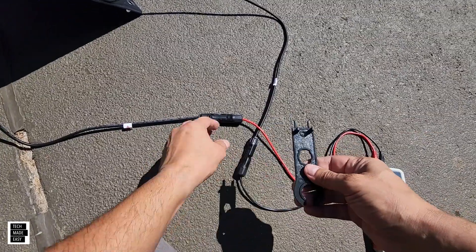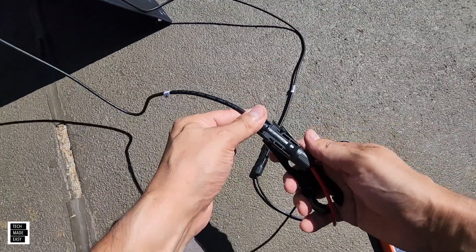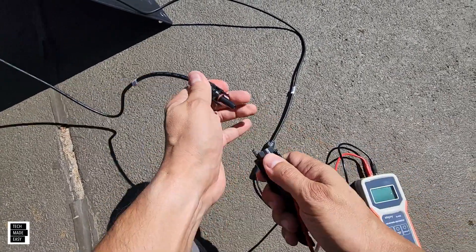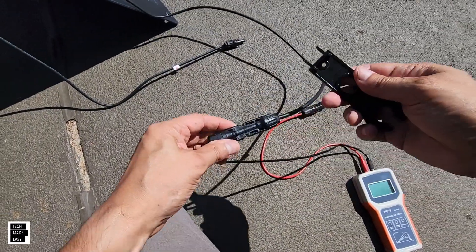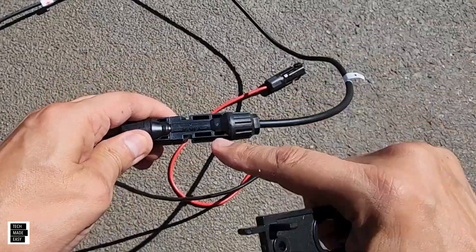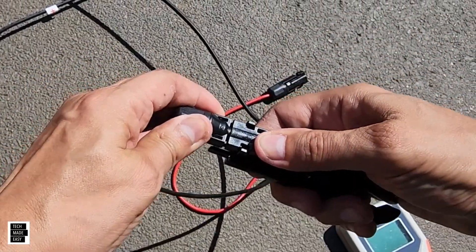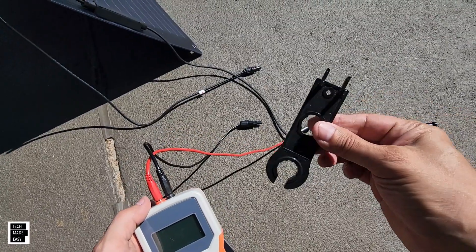We use this MC4 tool to actually remove and disconnect the MC4 connectors. All you do is take this tool and put it down on the bottom — it slides in between the two pins. You can see these two pins, and it helps you remove them pretty easily. It's pretty inexpensive; we'll put a link in the description.